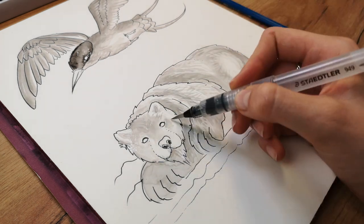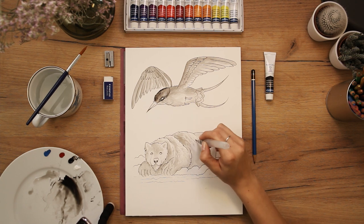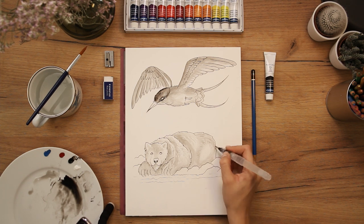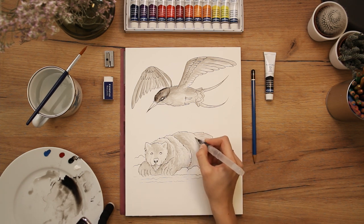A good rule is to add details on the darkest shadow areas or areas close to the shadows. Remember to leave some of the highlighted areas without any texture — if not, you will lose the impression of highlights.